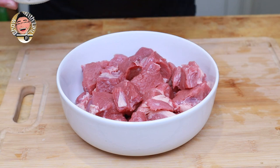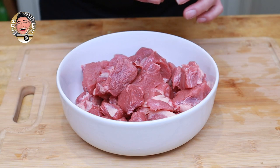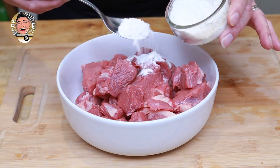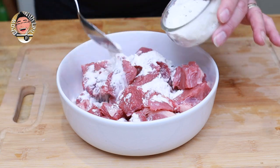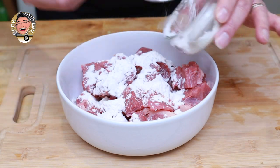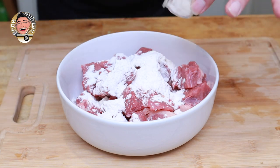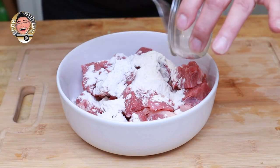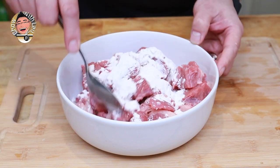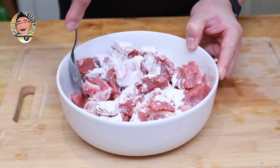So this is our beef - as you can see I've cut it into quite nice chunky chunks. I'm going to add the seasoned flour to the beef, sprinkling it all over so it has some seasoning as we brown it - that's the idea. The flour is also going to thicken the gravy, or sauce, whatever you want to call it, as it cooks. So we're just going to give this a stir, coating all the beef as much as we can.